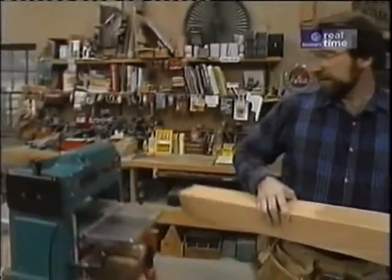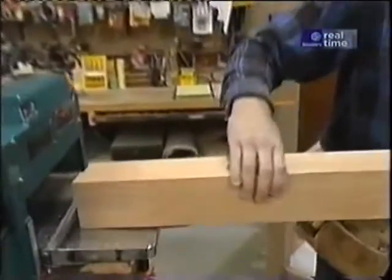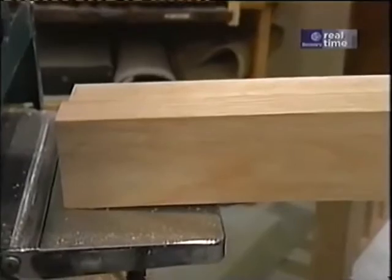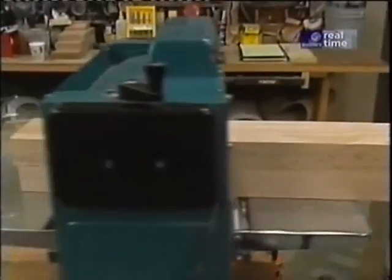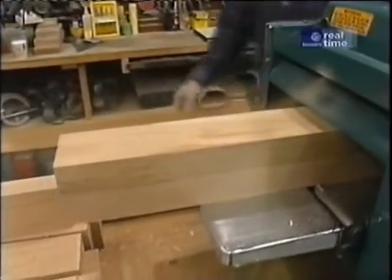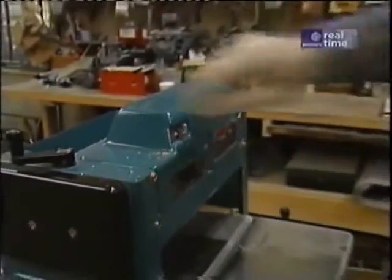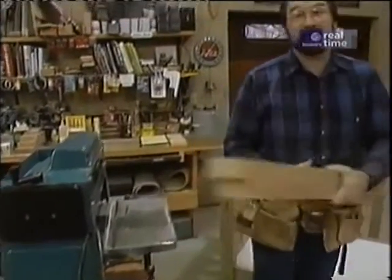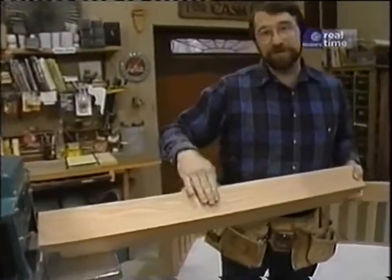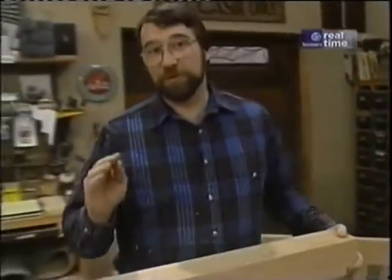I'm using my thickness planer. The idea is to take about a thirty-second of an inch off one of the face sides and one of the edges on all four blanks before I make any adjustments to the machine. Then I make a slight adjustment and take another thirty-second off — this time on the opposing face and the opposing edge. Doing the process in this sequence assures me of four identical posts.